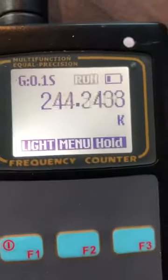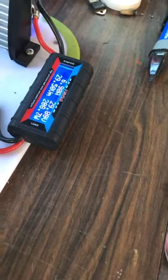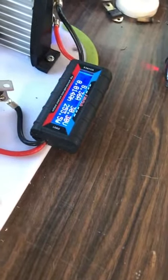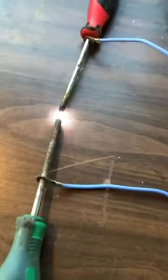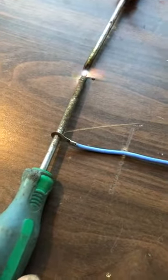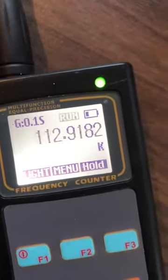No earth ground at all. 40 watts. We're putting out 240 kilohertz. We can easily increase it by just separating the gap. A little noisy, but it's pretty stable.